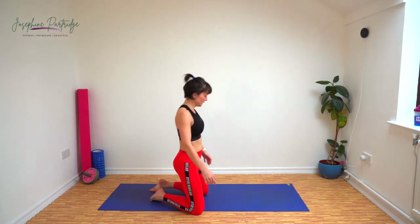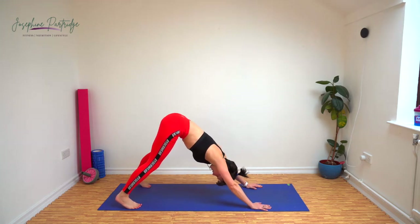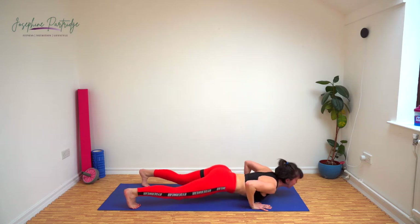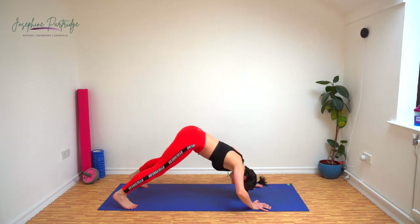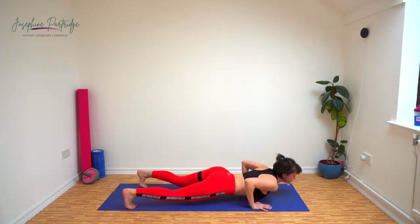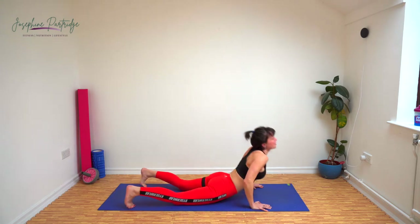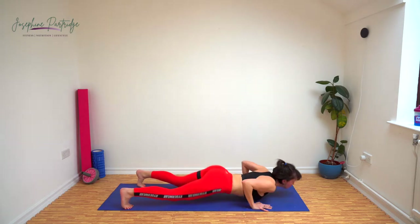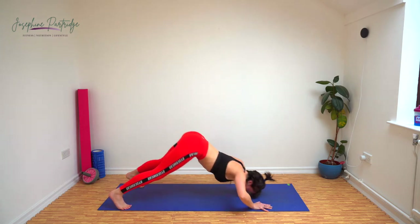We've got dive bombers now. Come into a pike position like this. We're going to imagine that we're on a pendulum and our forehead, nose, chin and chest sweeping along the floor up into a cobra and then back again on that pendulum. Coming back while sweeping across the floor is tricky, but keep going.